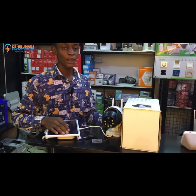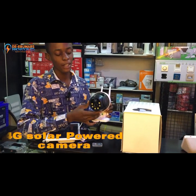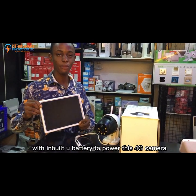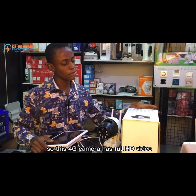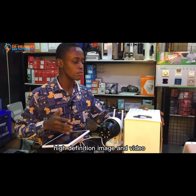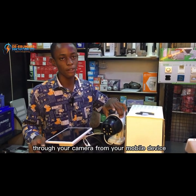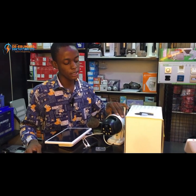I will be introducing you to a 4G solar powered camera. This is the solar panel with built-in battery to power this 4G camera. This camera has full HD video, meaning it can capture high definition image and video. It also has a two-way talk feature, so you can communicate through your camera from your mobile device.